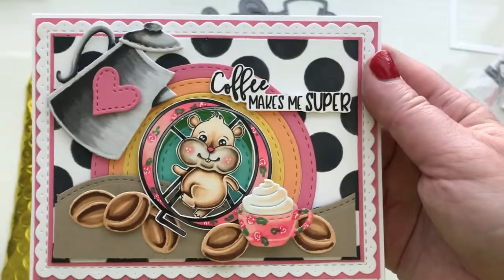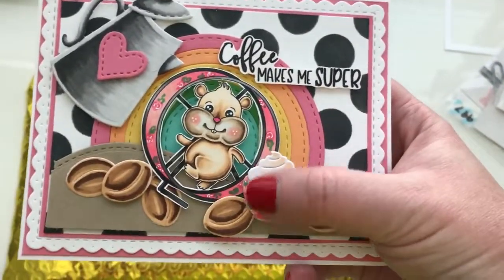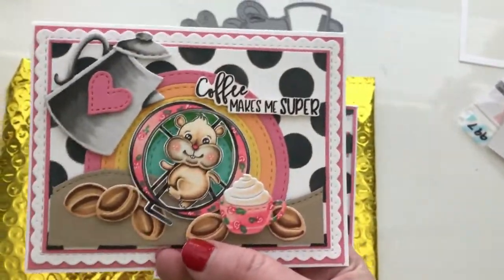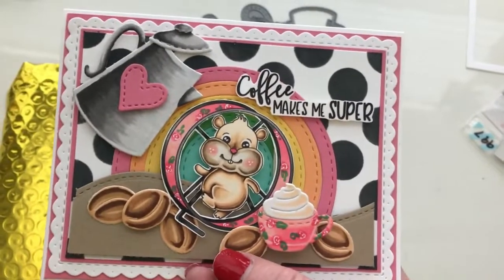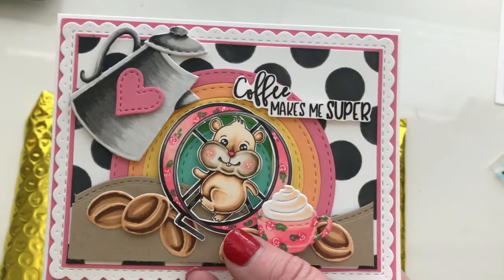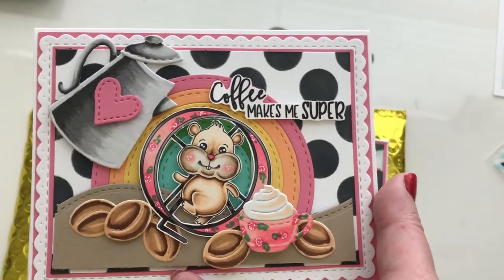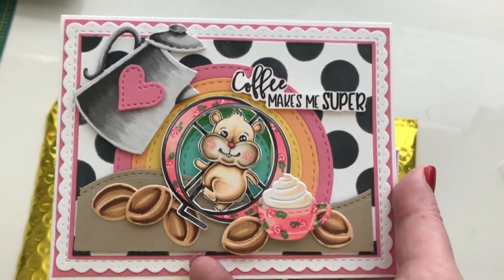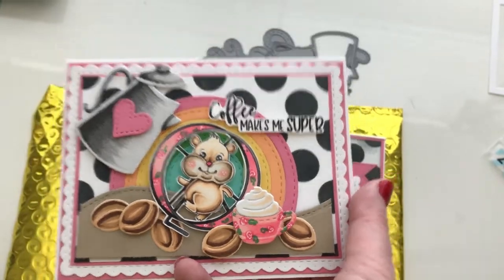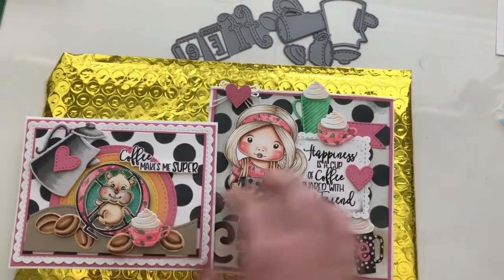I used the hamster in his wheel for this card. I put 'coffee makes me super,' here's one of the coffee cups with the whipped cream, and some of the coffee beans that I used. There's that coffee pot up there with the heart. I gave him a little rainbow background to try to show how super coffee makes this little hamster feel. I've also used some other supplies in this card from La La Land Crafts, and I'll put a link to those supplies below too.